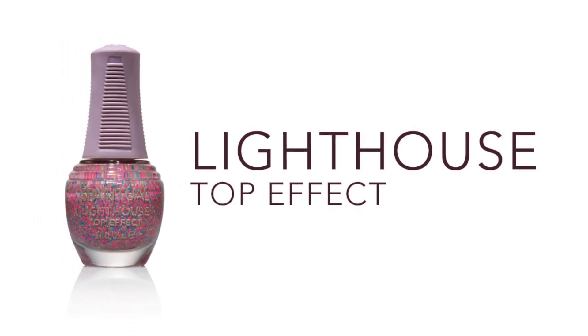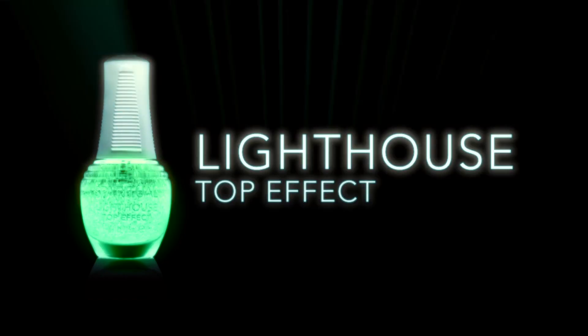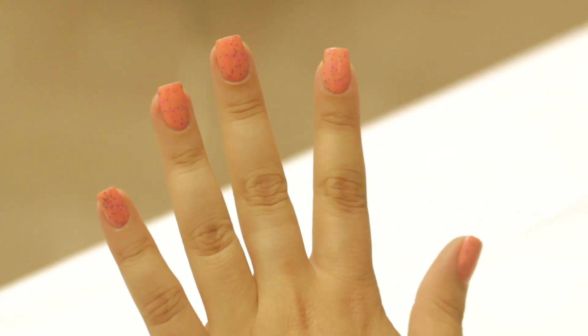Today we're going to show you how to use our latest Top Effect, Lighthouse, where you can transform any nail lacquer into a glow-in-the-dark manicure or pedicure.